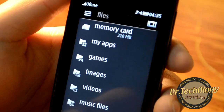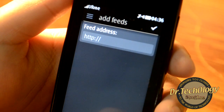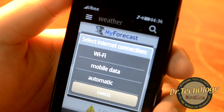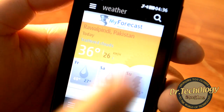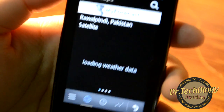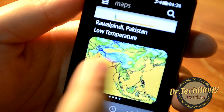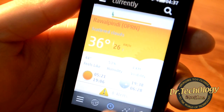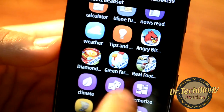We also have a voice recorder, call logs, timer, counters, and a file manager with memory card files and device files. There's a news reader where you can add RSS feeds. I love the weather app in the Asha touch series — it shows weather via satellite, high and low temperatures, a graph view, and clockwise time and weather display.